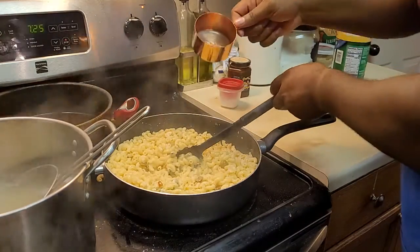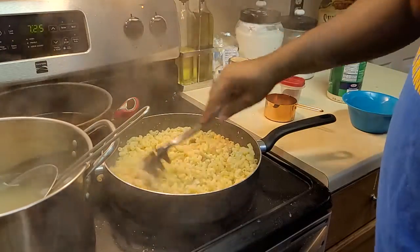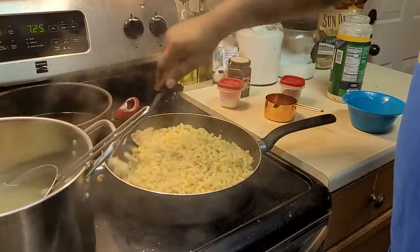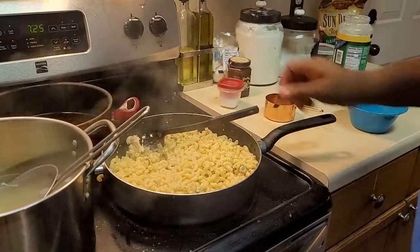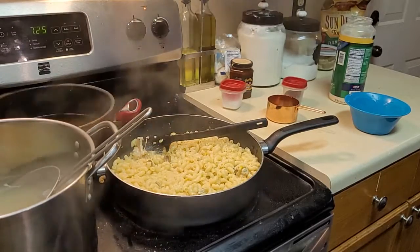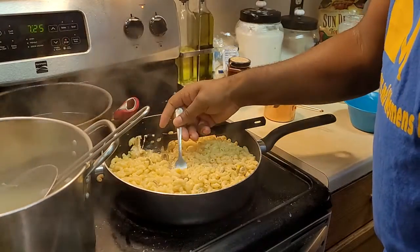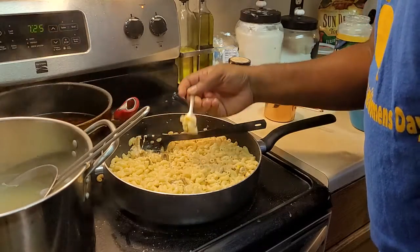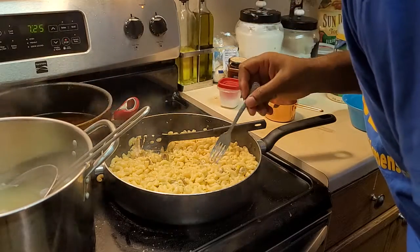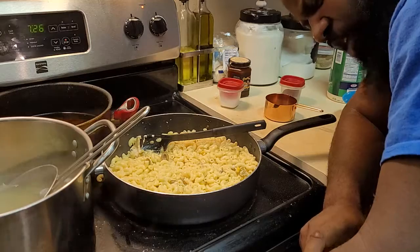I'm going to add just a quarter cup of pasta water and mix that through. Let's see what we're talking about — getting some olive, trying to get some corn in there. Let's see how this tastes.